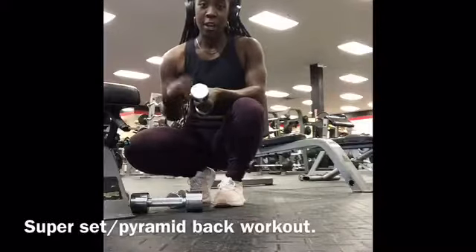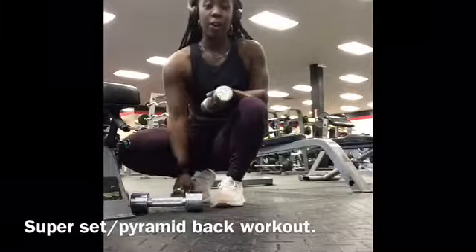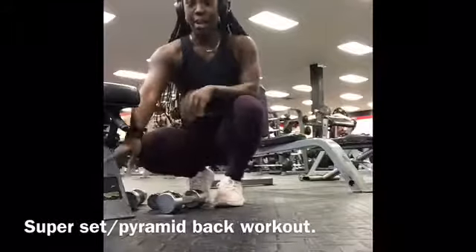I hope you guys enjoyed. Three back exercises. There's a back superset workout that I'm doing — three back exercise sizes, and within those three there are two superset ones. Starting with five pound weights, then eight pound weights, then ten pound weights.